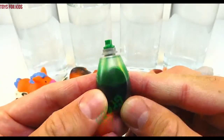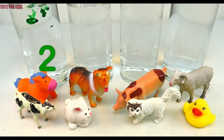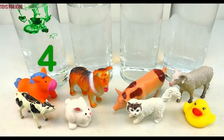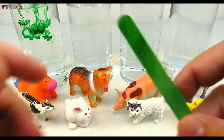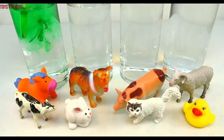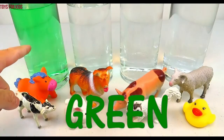Green! Let's put three drops in the cylinder. One, two, three. Well, actually four. Let's give it a quick stir. Green!